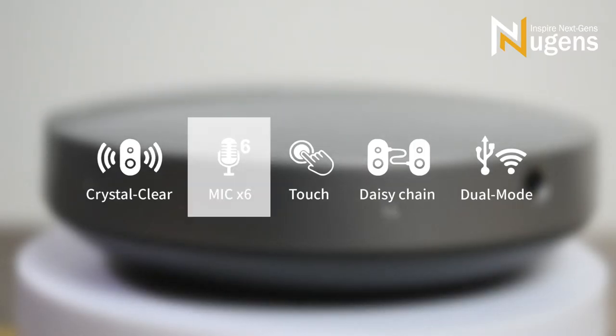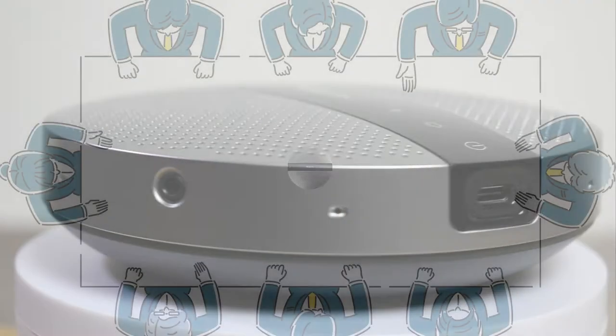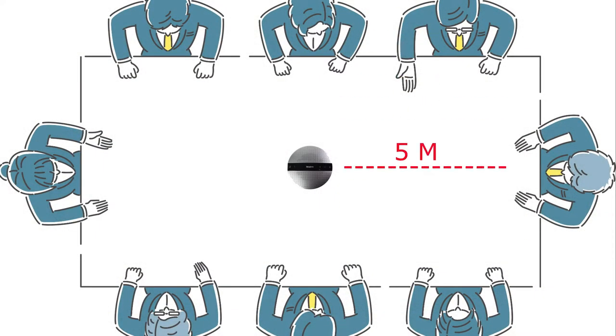It comes with 6 built-in omnidirectional speakers which pick up sound within a radius of 5 meters. Wherever you sit in the room, you can be heard clearly. Perfect for small and medium-sized meeting spaces of 300 to 500 square feet.